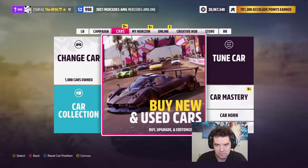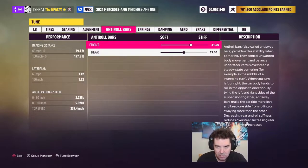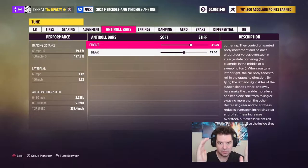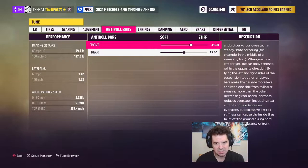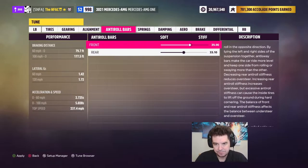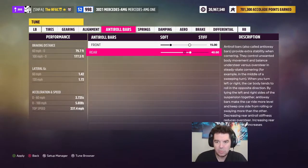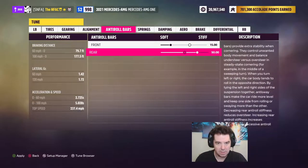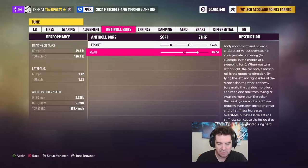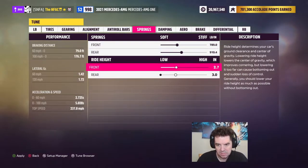On to the next part of the tuning — I kind of liked the way it handled. For the anti-roll bars, especially for all-wheel drives, you want the front to be softer than the rear. Some people put it at 1/65 — I'm not going to go that extreme, but I will go pretty aggressive: 15 front, 50 rear. That should help with sweeping turns and mid-corner handling and will address the understeer we already know this car is going to have. I like my ride heights to be even, so we'll drop the front to 3 and raise the rear to 3 — an even 3/3.